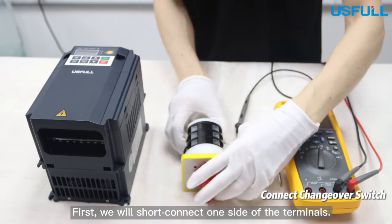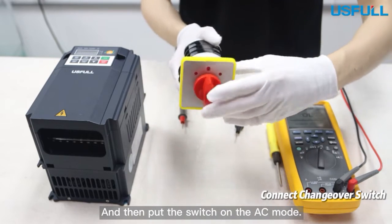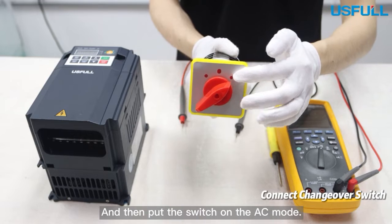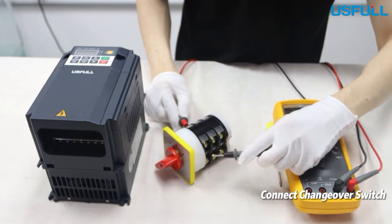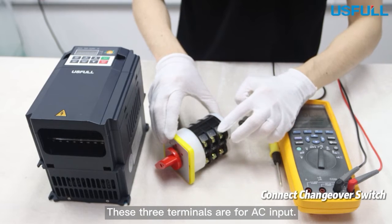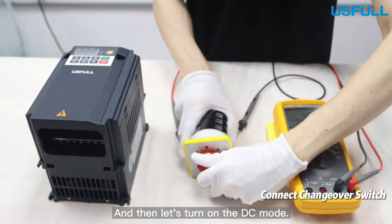First, we will short connect one side of the terminals and then put the switch on AC mode. This side is for AC input. Let's check the terminals by the multimeter. These three terminals are for AC input.